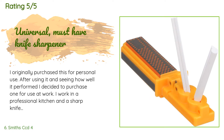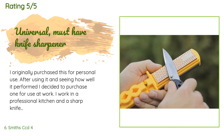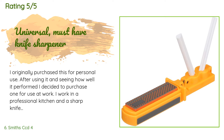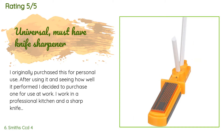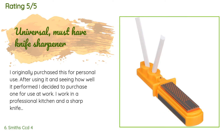A customer said: 'I originally purchased this for personal use. After seeing how well it performed, I decided to purchase one for use at work. I work in a professional kitchen and a sharp knife is an essential part of my day. I can use this to add an edge to a knife or take a worn-out, nearly useless knife back to perfect performance. This sharpener is perfect for home, camping gear, or a commercial kitchen. I have used higher-priced sharpeners and this competes with them — at this price you just can't beat it.'